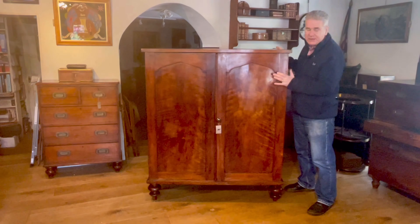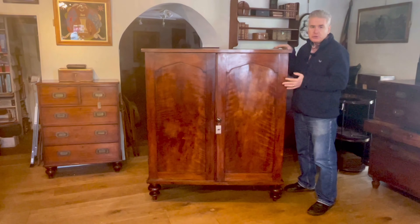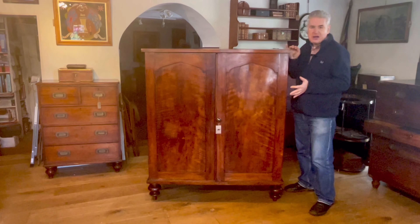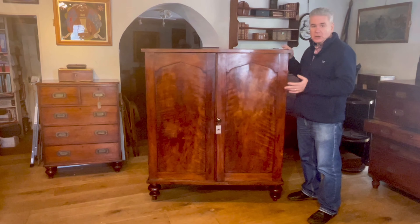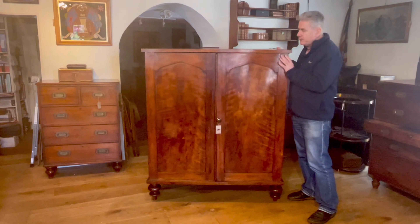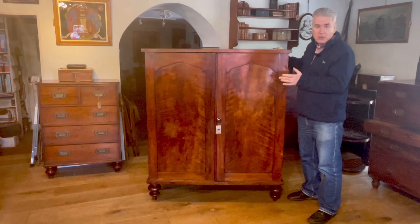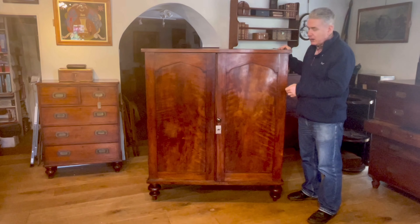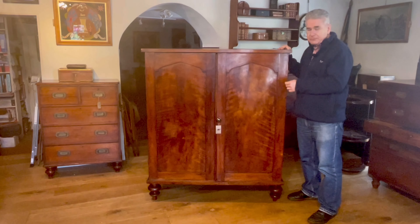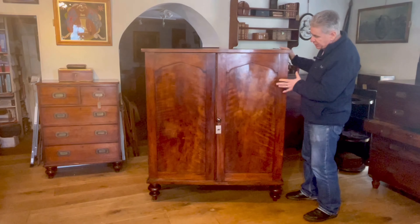We've seen a number of different wardrobes made to dismantle in the past. Most of them are Channel Island wardrobes and they follow the French armoire design — basically made to dismantle purely for the ease of moving them upstairs into a bedroom. We have seen some colonial ones, Anglo-Indian ones, which are more likely made for longer travel, to bring back from Sri Lanka, Ceylon, back to England when the owner was perhaps returning home after his travels.